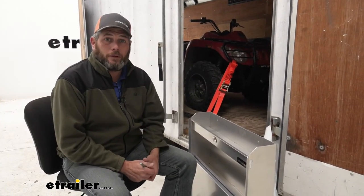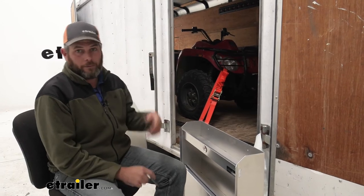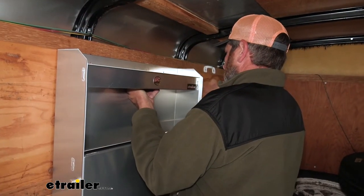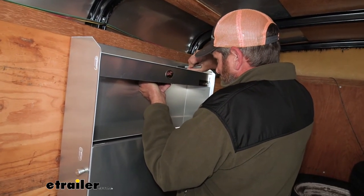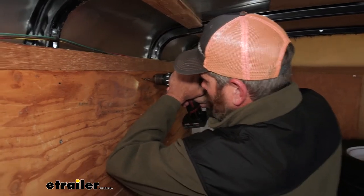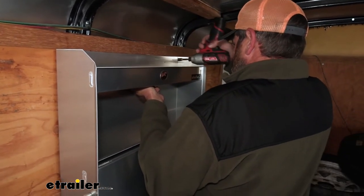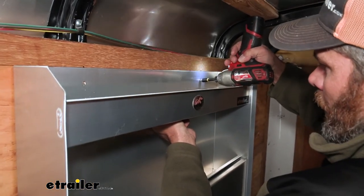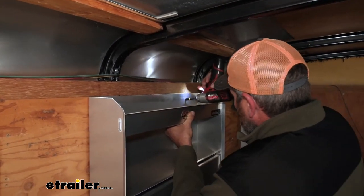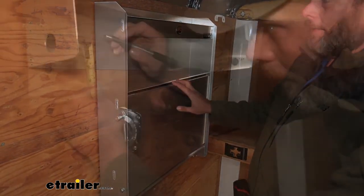Alright, we've got our two holes laid out where we want them, so now I'm just going to go mock it up in position. I'm going to use a marker to mark the two hole locations on my wall and drill a little pilot hole — that's just going to make the self-tapper go in a little bit more easily. Now we're just going to bring our shelf in, get our holes lined up, and get our self-tappers in place. That should hold it in place; now we can just go down to the bottom, do the two down there, and be ready to get it loaded up and put it to work.